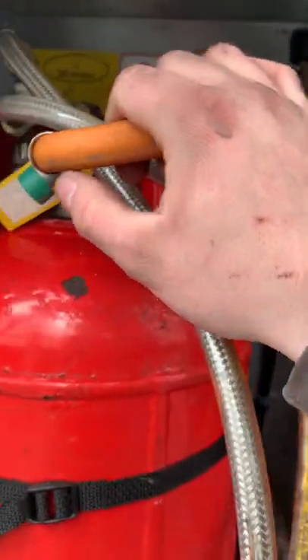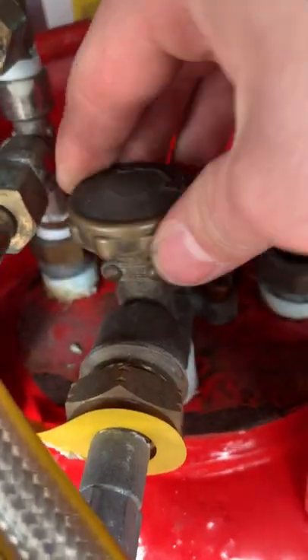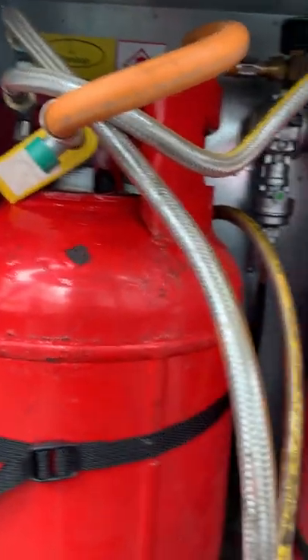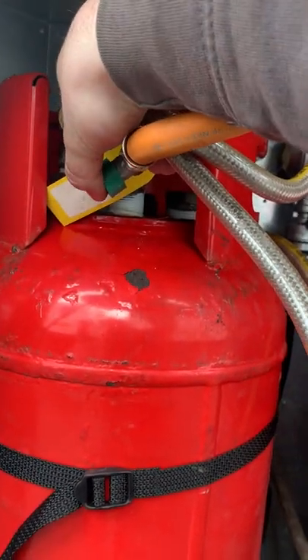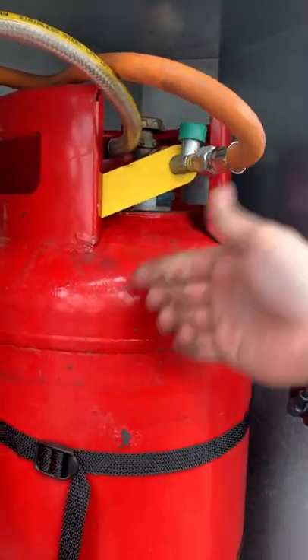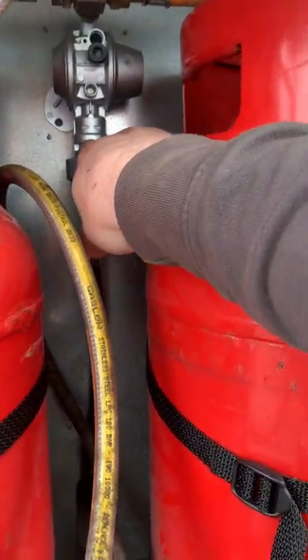The main thing to keep your eye on is turning the bottles on — it's anti-clockwise to open, and you can do both at the same time. If you go inside the van and there's still no gas coming through, it could mean the bottles are empty, or you may need to press the little green buttons on each bottle for a couple of seconds, then also press the green button on the regulator itself for a couple of seconds to complete the purging.